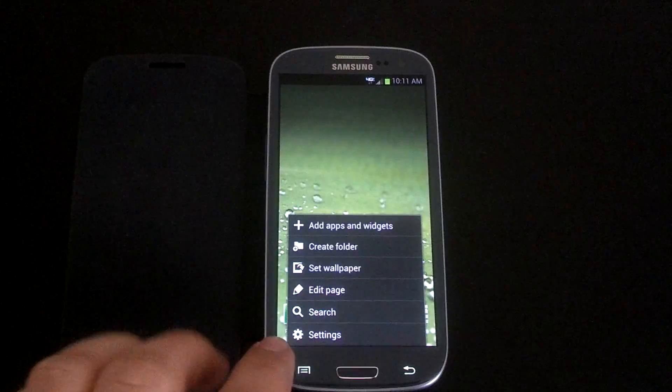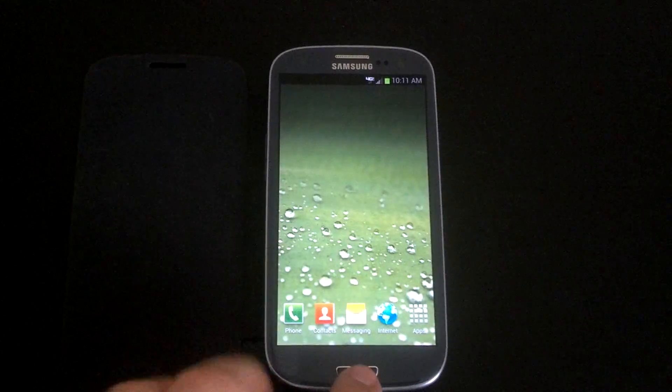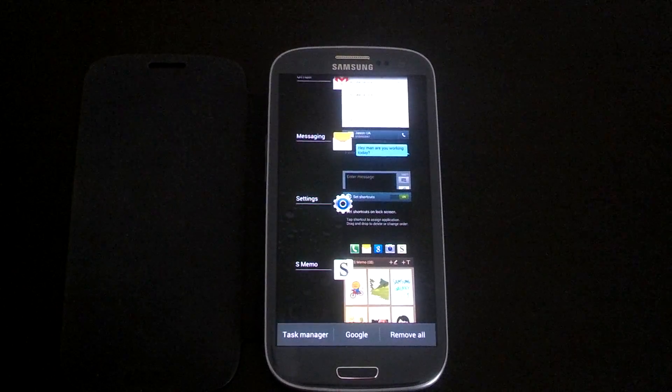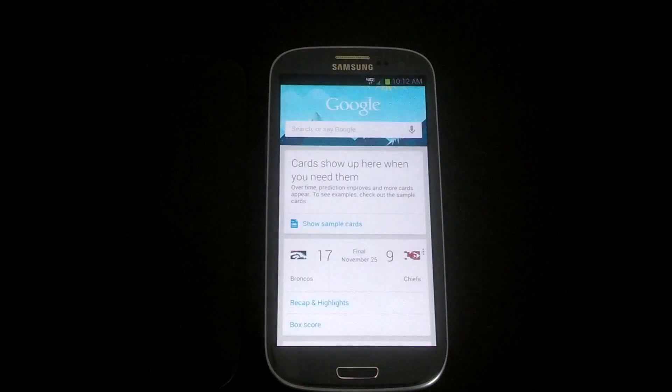Other than that, this is pretty much your stock TouchWiz experience. Right here when you go to your recent apps you will have Task Manager, Remove All, and then Google.